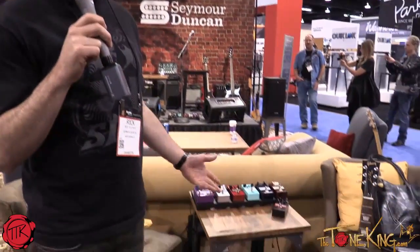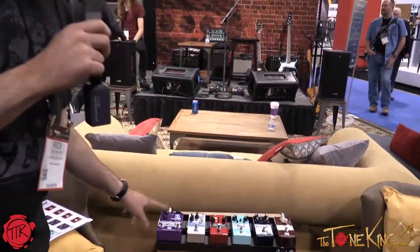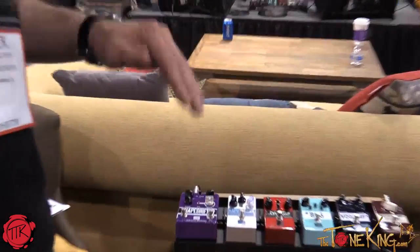Hey, Rick Solomon here with Seymour Duncan, doing a little review of our new pedals for the Tone King. We've got three new pedals that we're launching at NAMM. The first one is the Shape Shifter. It's a stereo tremolo. The thing is a beast of a trem.